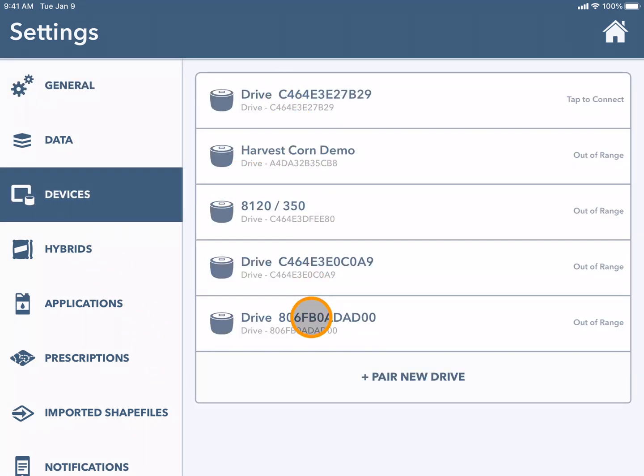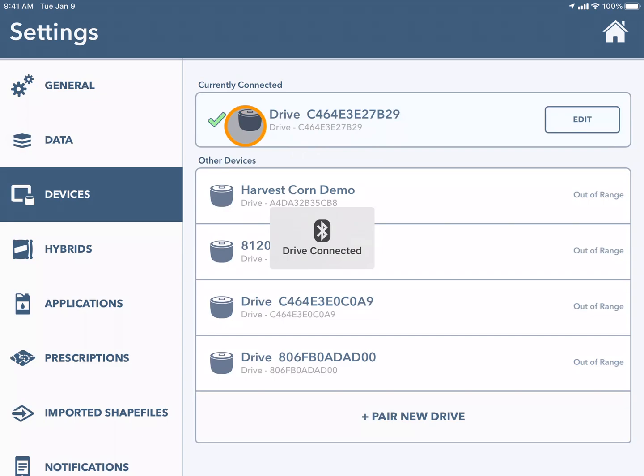Here you can see your connected devices. For example, I'm going to tap to connect my FieldView drive. Once the green checkmark appears, it is now connected. If you're having troubles connecting, be sure to check your Bluetooth settings.